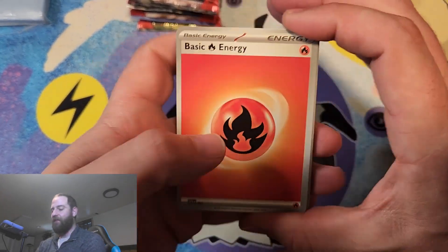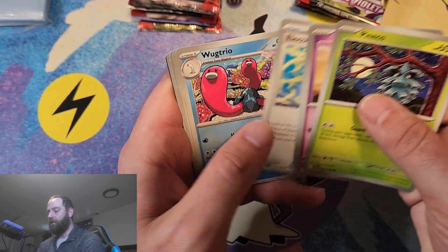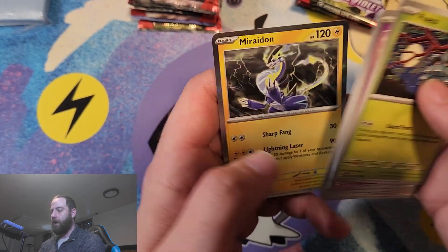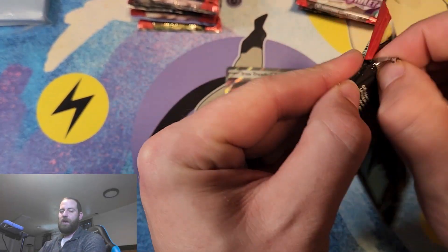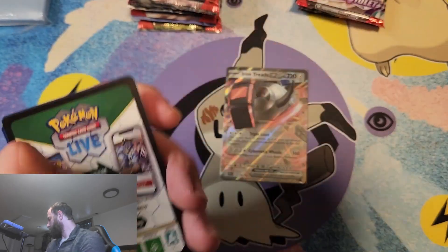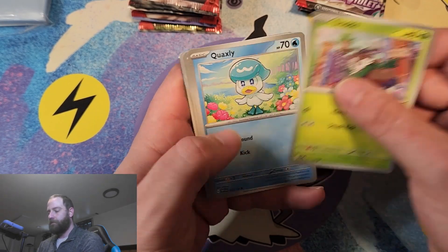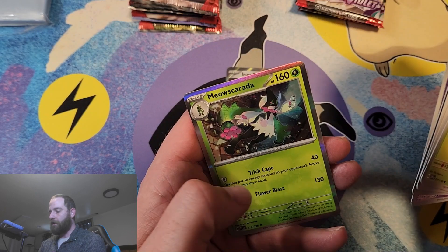How awesome is that — they have the Iron Pokémon in this! Starting off with Fire Energy, Fuecoco, Wugtrio, Judge, Lechonk, and a Myrhydon Full Hollow — that is awesome. We've got a couple more packs on these. We're going to plow right through these, hopefully getting some sweet ones. So far, nothing too crazy. We've got a Quaxly though.